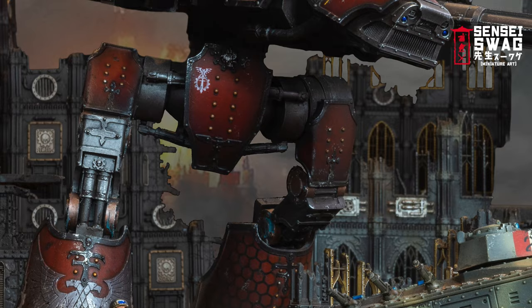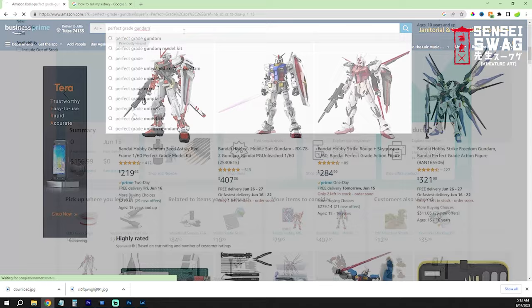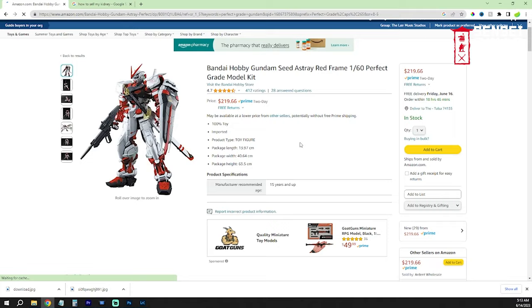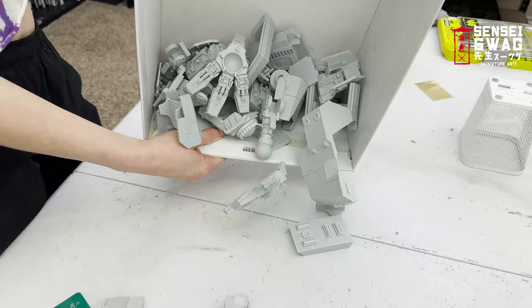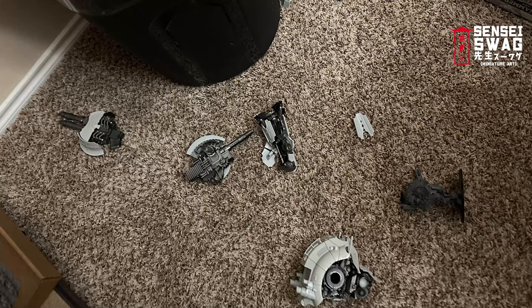It towers over the battlefield at 10.5 inches tall. For comparison, just $200 gives you a perfect grade Gundam that is the same size, has well over a thousand parts, and it's all plastic. So if you just ruined you and your children's financial future with a box of miscast resin, you'll want to at least make it look cool.